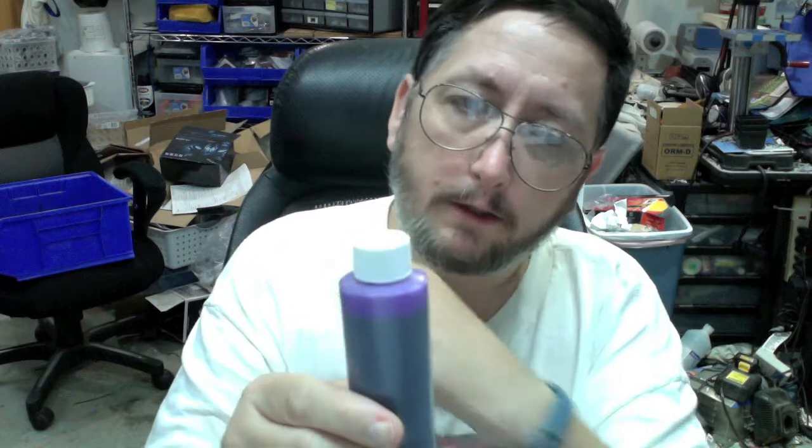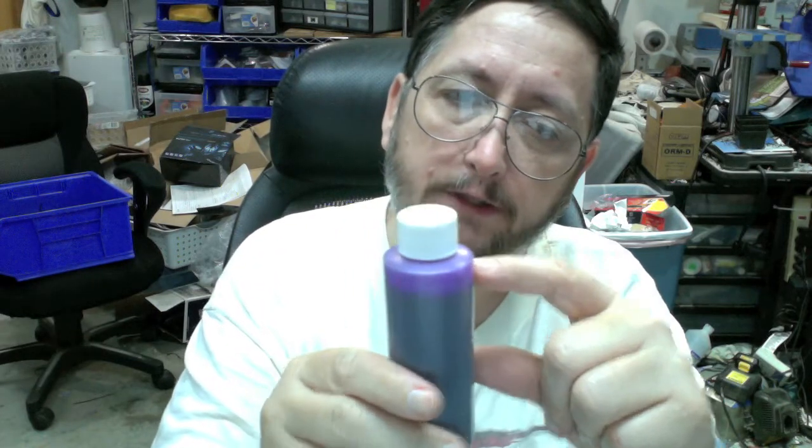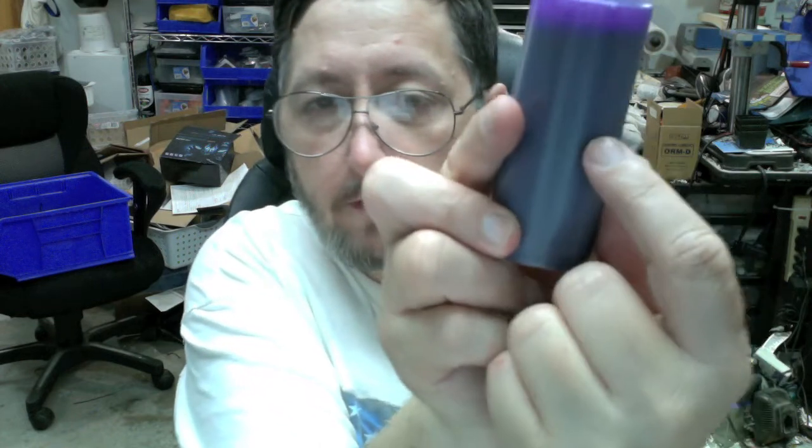I've already coated my bed like four times with this stuff and it's only down a small amount — that's four full coatings on my print bed. And you don't have to re-coat every print, just every four or five prints, or if you do a large print that takes out a large area.